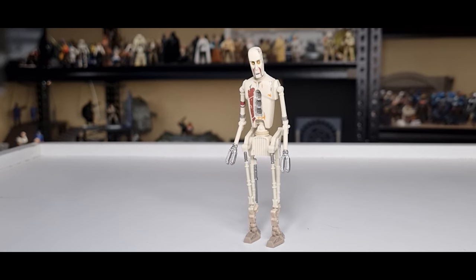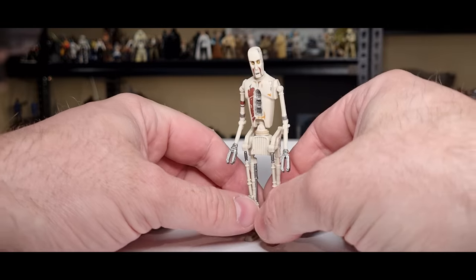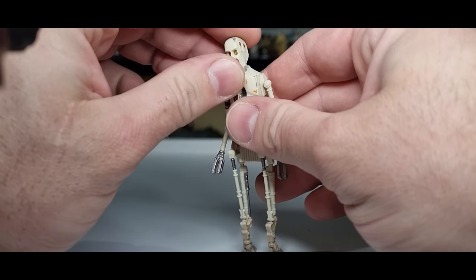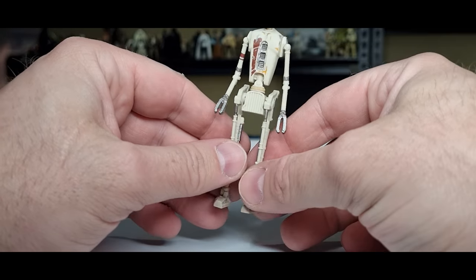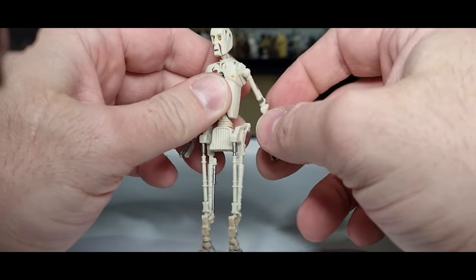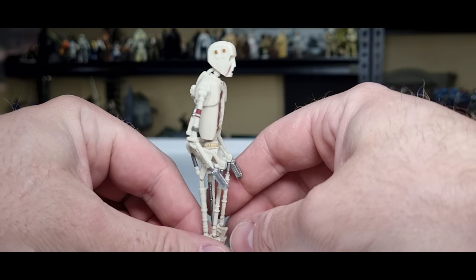Let's bust him open. Here is 88 in all his sassy goodness. He looks cool — not a lot to it, pretty simple figure for the most part. It seems to be all new to me; I haven't needed to check, but they haven't used any old parts from old figures, so I can respect that.